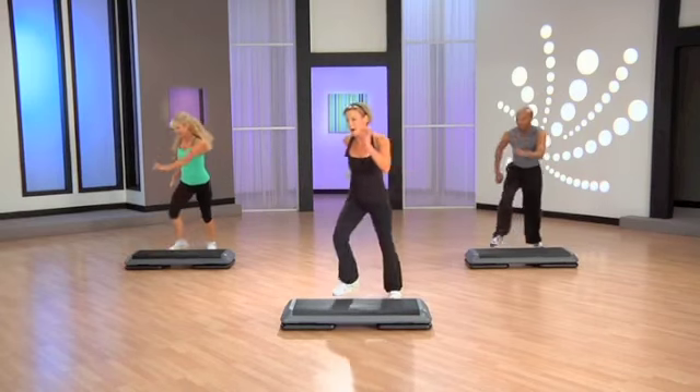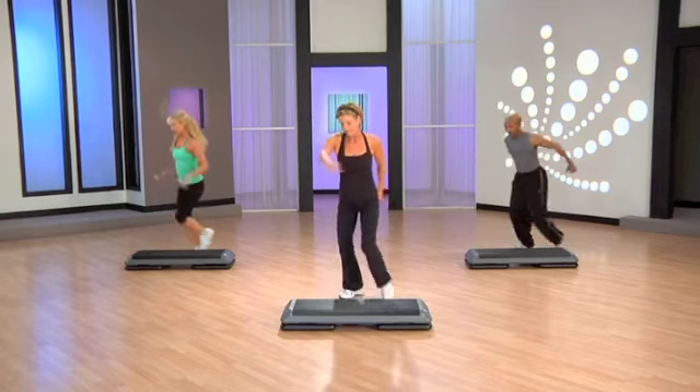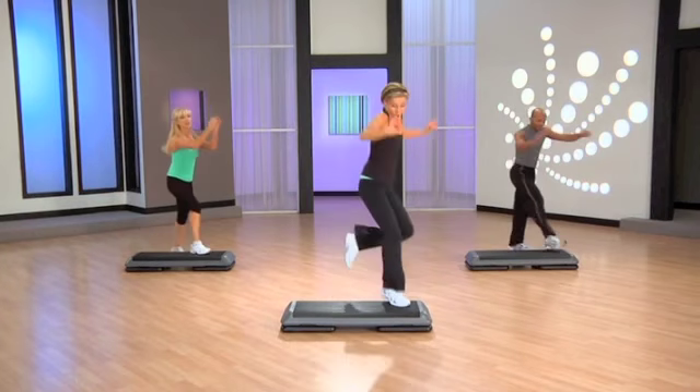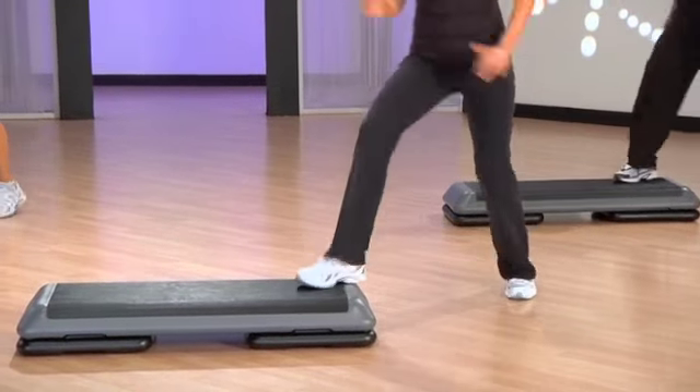Here's your six-count box. Looking great. Basic. Step up lunges. Fishing — another option. You box, your knee, pony. Stomp, knee, shuffle. Left, right, left, right, stomp.